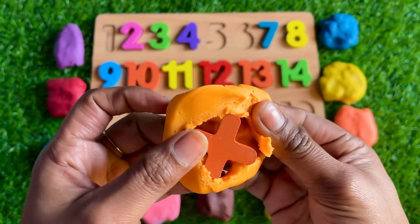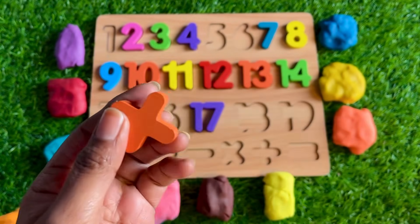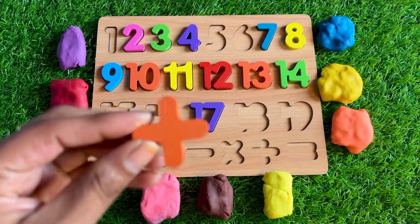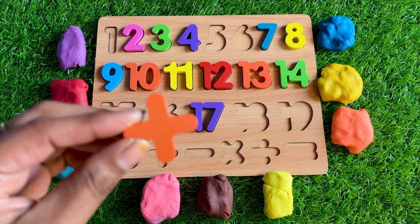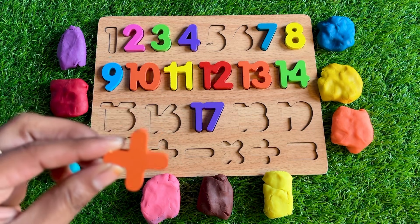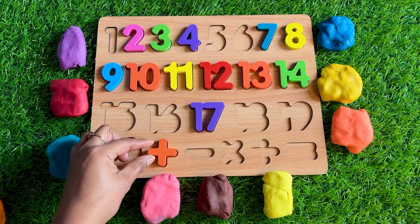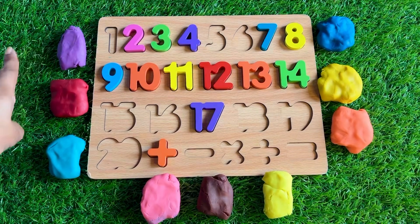Let's see which sign is hiding in this orange Play-Doh. Oh wow, it's a sign! You have any idea what sign it is? I'll tell you — it's a plus sign! So let's put it right here.